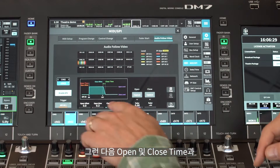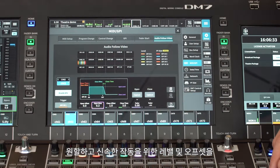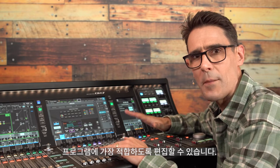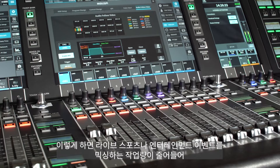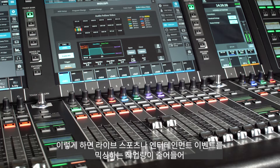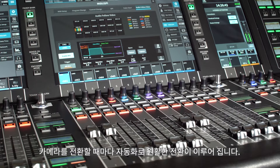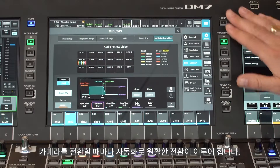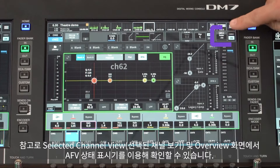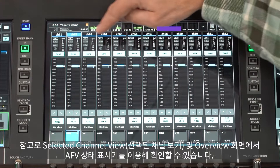Next, you can edit the open and close times, the levels and offsets for smooth or rapid operation, whichever suits the program best. This is going to ease the workload of mixing a live sports or entertainment event, automating smooth transitions each time a camera is switched. Notice the AFV status indicator in the selected channel view and in the overview screen.